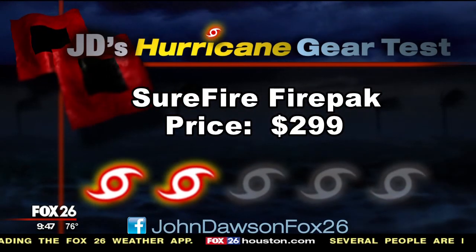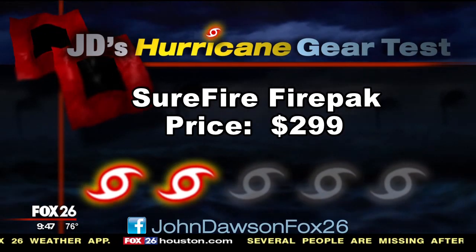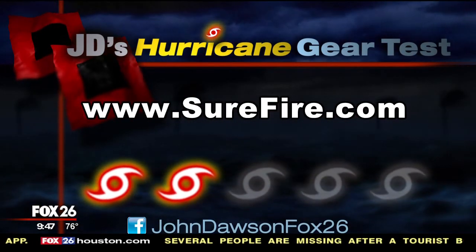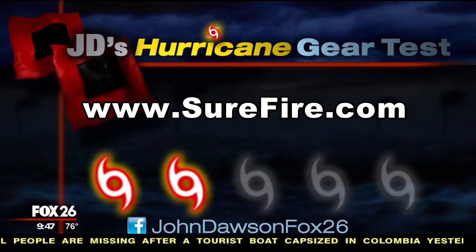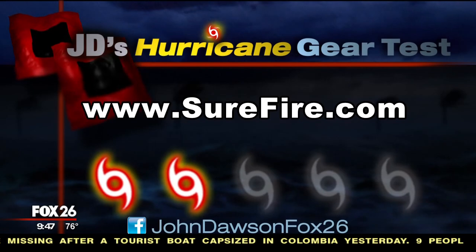It's the SureFire FirePak — it costs $299. For a complete list of my pros and cons for the FirePak, make certain to go to my Facebook page. I'd like to hear your comments as well. I'm John Dawson, Fox 26.